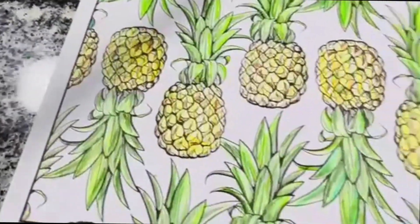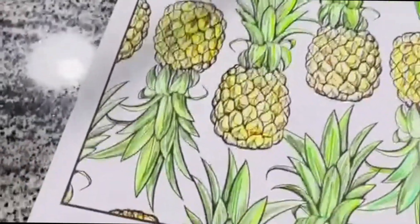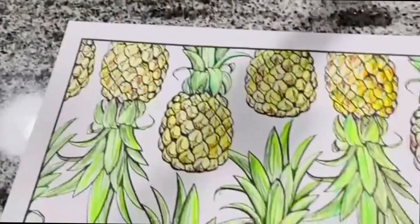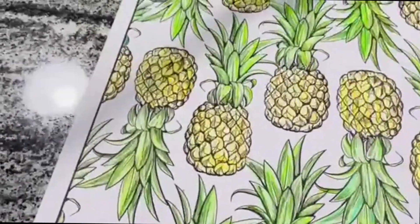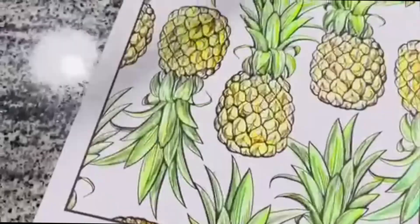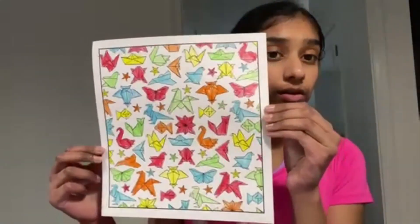This is the final look — I think it actually looks pretty good! I wasn't exactly going for a blended shading, I was more going for a rough, scratchy look. I really like this one, it's definitely my favorite. Some of the pineapples came out better than others, but overall it's my favorite.